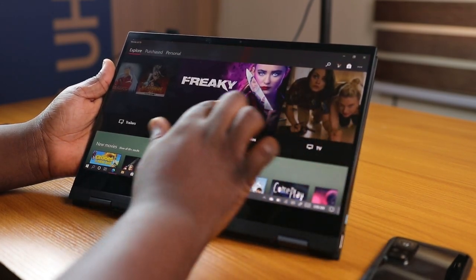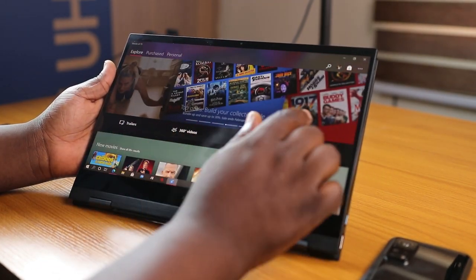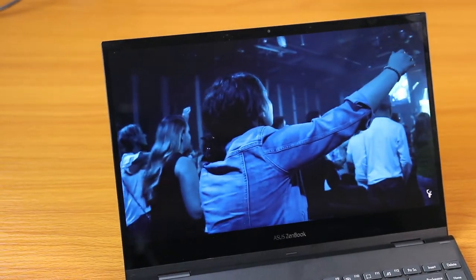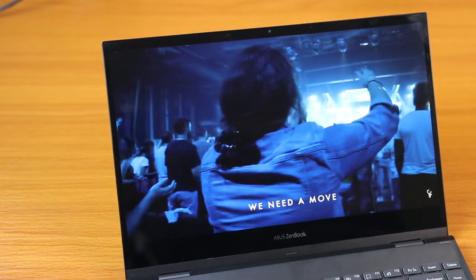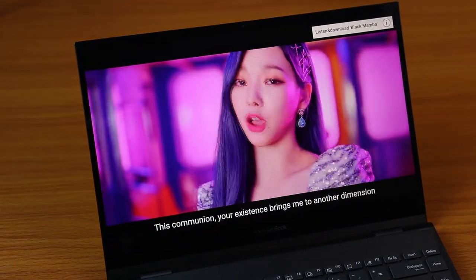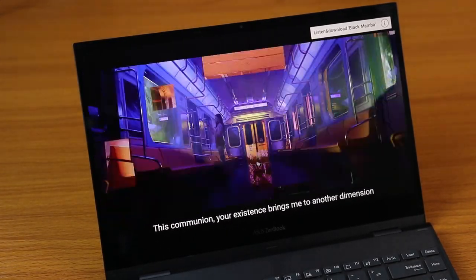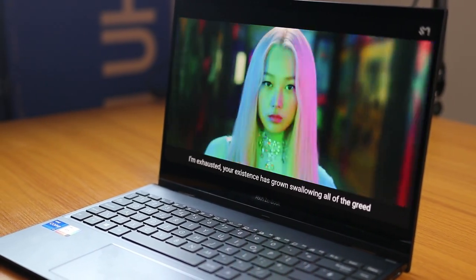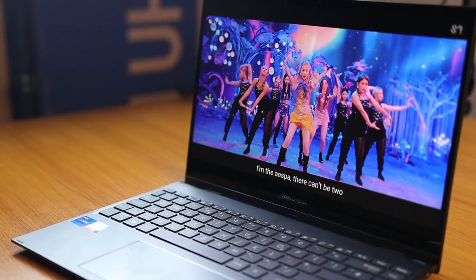The display offers an ultra-wide color gamut of 100% DCI-P3, which is widely used in the motion picture industry, and this Asus OLED panel is calibrated to accurately reproduce colors in a 3D color volume. This basically means it's showing content accurately as intended by its creators. The display looks very beautiful and you'd have absolutely no complaints watching content on it.